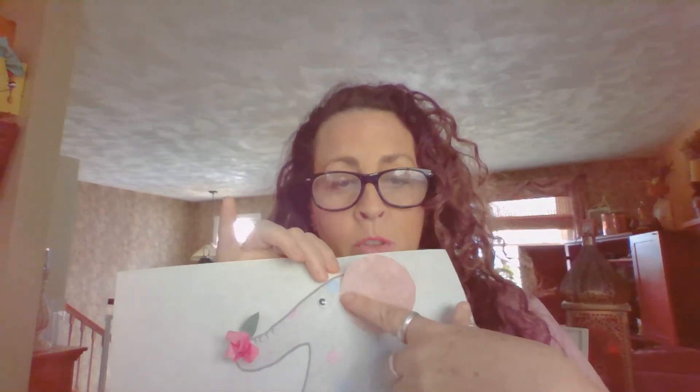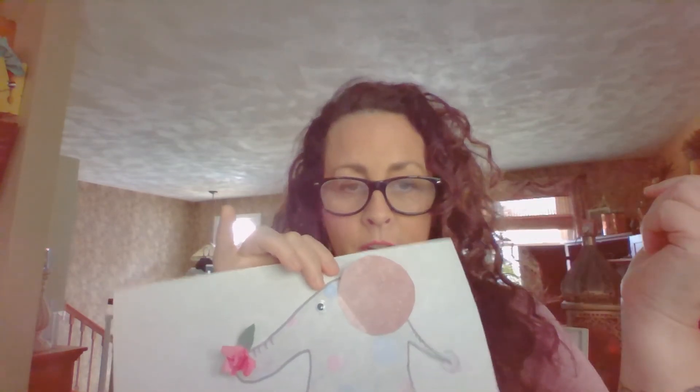An easy way to make the ear — this is just a circle that I traced. Then you make a little tiny fold, and that's the part where the glue goes. That way he has this nice floppy big elephant ear.